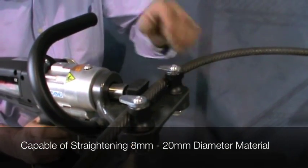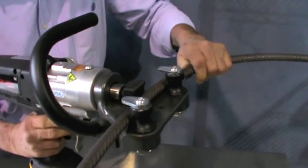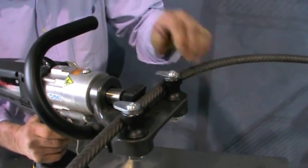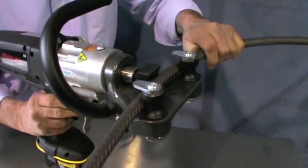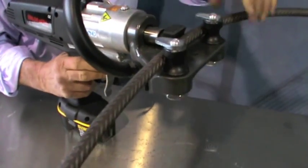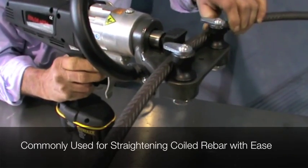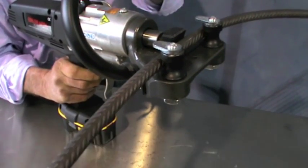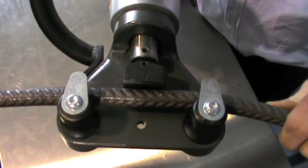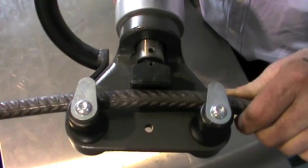Edelgrapper specifically developed this rebar straightener for production and fabrication of rebar, round bar and wire products in the wire industry. Being a cordless tool, the RD820 is extremely portable and easy to use without needing a hydraulic oil supply system to operate the straightener. The unit has a capacity to straighten bar and wire from 8mm to 20mm in diameter.